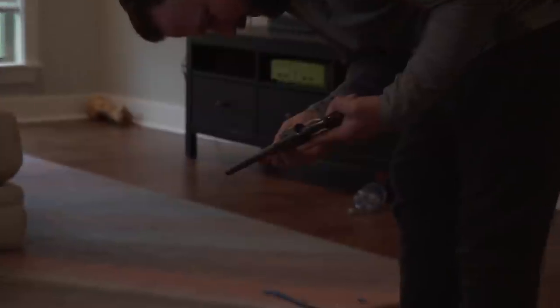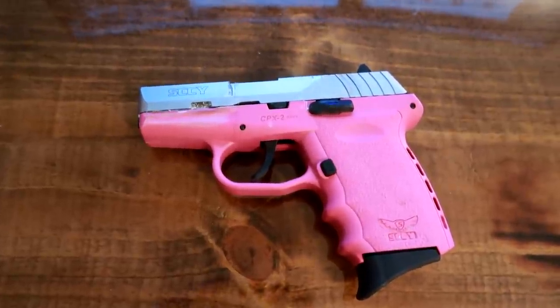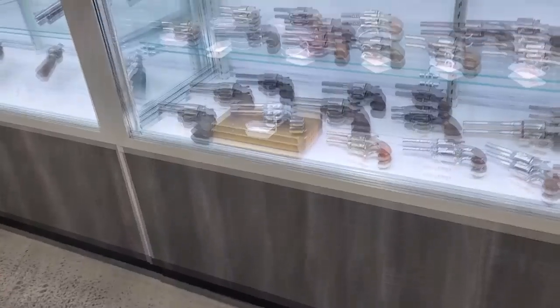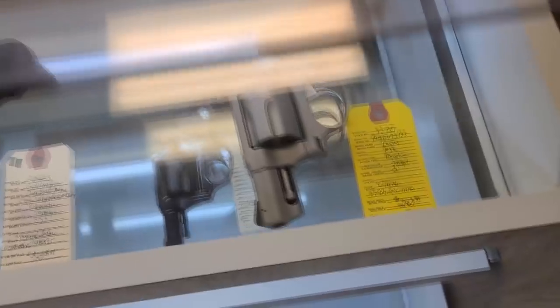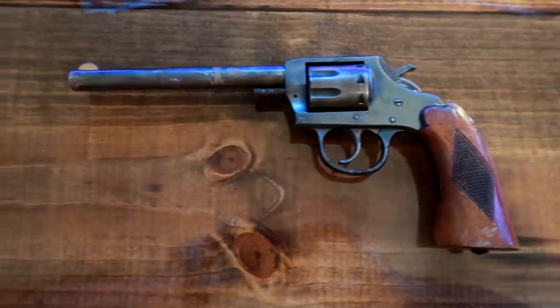Guns — got guns. We basically bought the exact same 9mm as last time, except this one is pink. Then we ran out of money, so instead of a nice .38 special revolver, we bought a .22 revolver — about a hundred bucks, so I'm sure it's a quality firearm. I'm gonna go shoot it and see if it works.